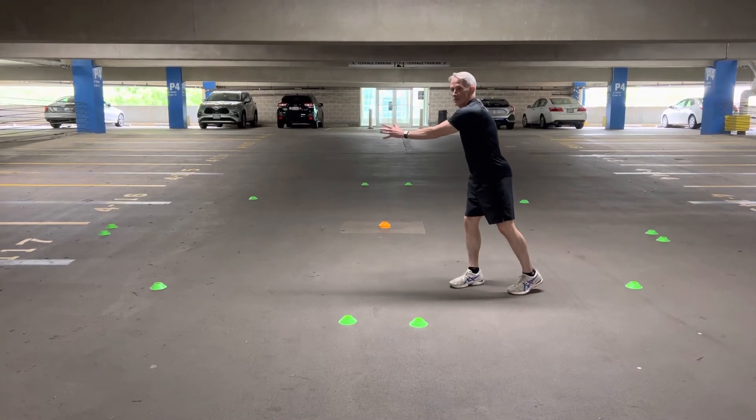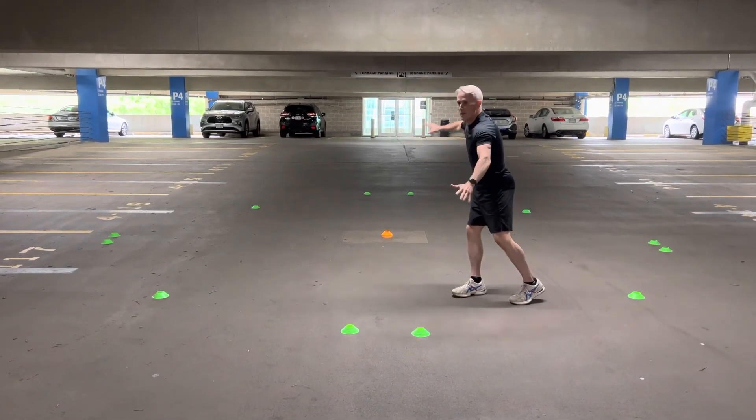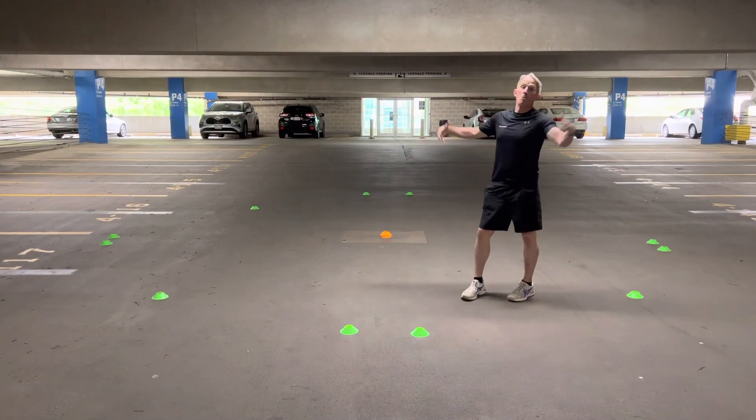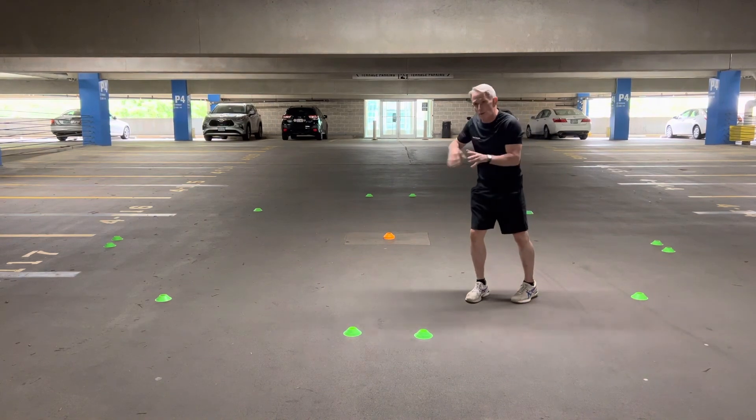Horizontal figure of eight — take it easy and walk. Build up so you can handle more powerful scenarios, then make it a vertical figure of eight. Make it bigger if you're looking for cardiovascular benefits. Best of luck with those ideas — take it easy.